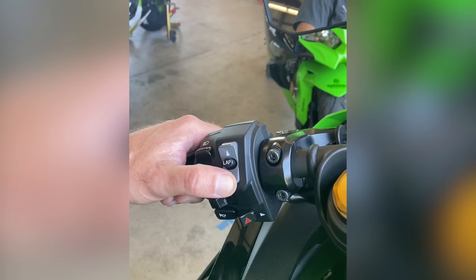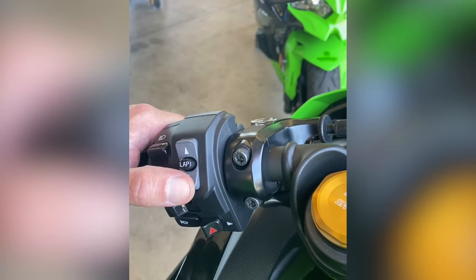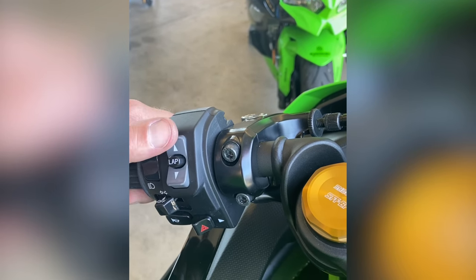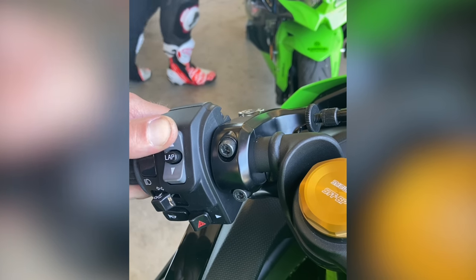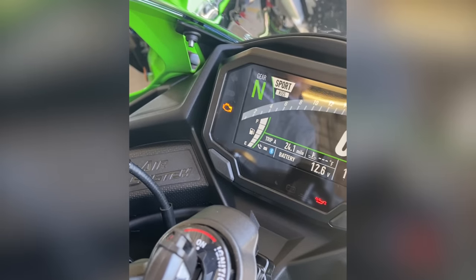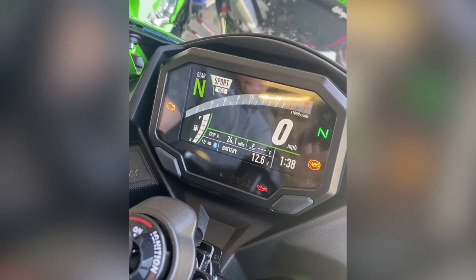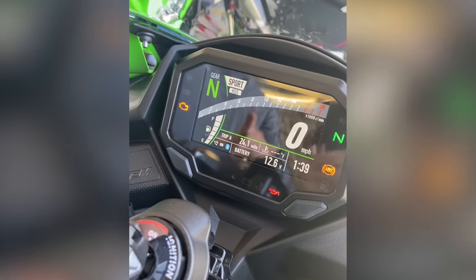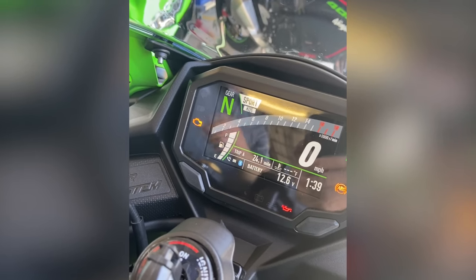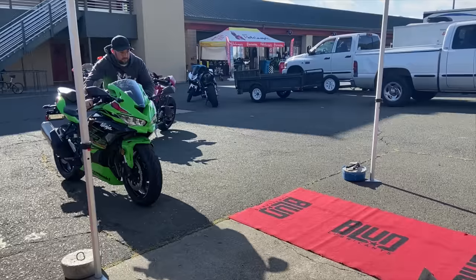Let's try it: hold the down button for two seconds and it goes from Sport to Road, then to Rain. Hold the button again for a couple of seconds and it runs back up to Sport mode. The center button is labeled Lap — on the other version of the display, which is more racetrack-oriented, there's a lap timer built in and you click off your lap times with that button.